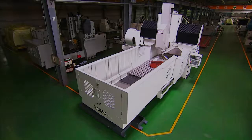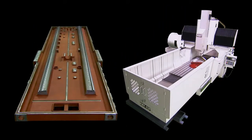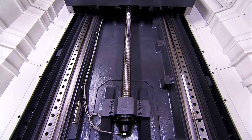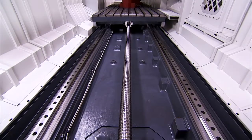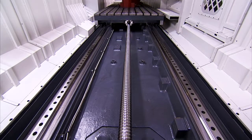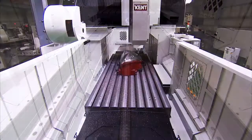The base on the KMV double-column series is a single-piece casting for ultimate rigidity, incorporating two roller-type linear guideways which are extra wide to provide very stable movement for the work table. This, coupled with the oversized ball screw, provides rigidity and accuracy even under very heavy cutting loads.